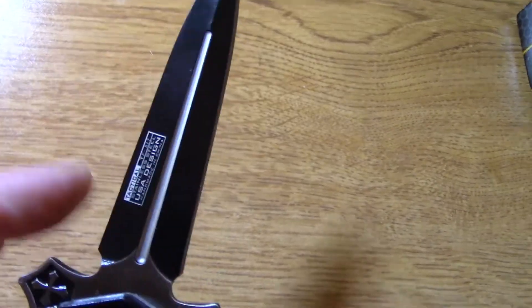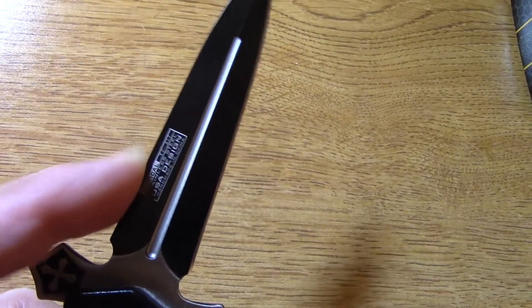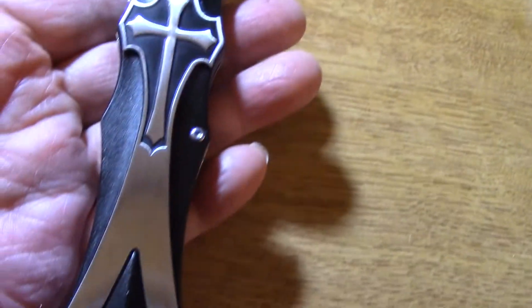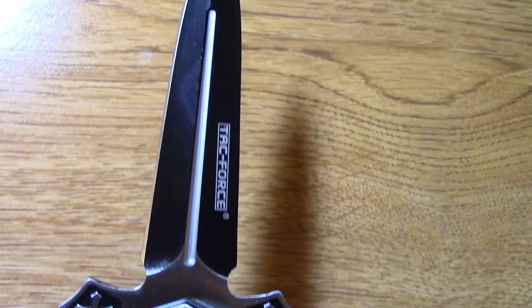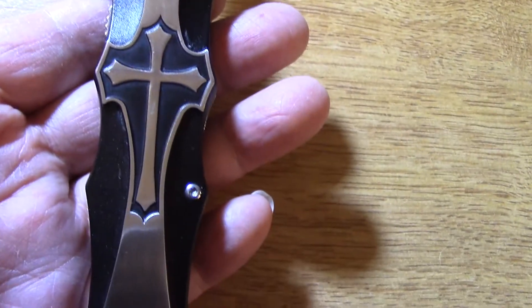Very sharp point. Now even though it looks like a dagger, it's only sharpened on one side — this side is not sharp, only this side is sharp. So you can still carry it legally. It's not a dagger. It's also a folding knife, not a switchblade, so it's legal even in California.